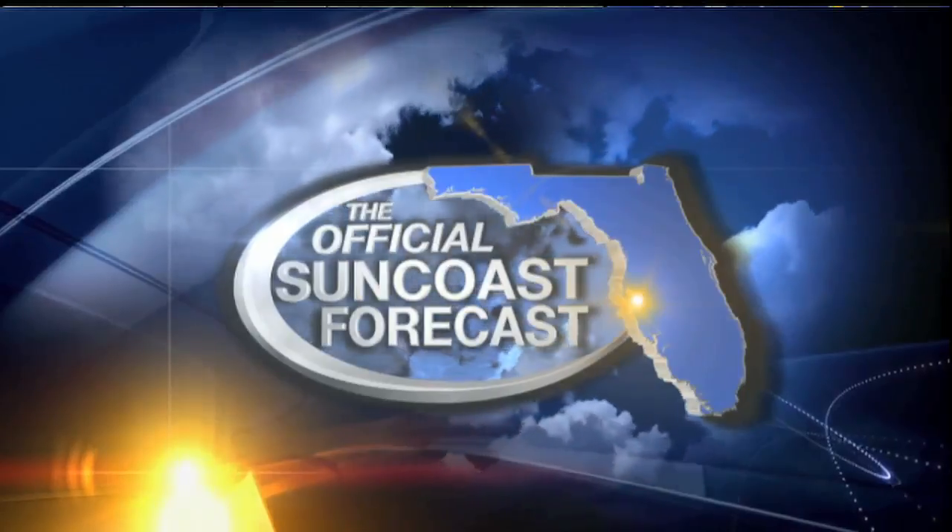Live from our studios on Florida's Suncoast, this is ABC 7 News at 5. Your Suncoast news — we're here for you. Good evening, I'm Haley Wilgus. And I'm Scott Dennis. Thanks so much for being with us. We'll get to our top stories in just a moment, but first the latest on the tropics. We are monitoring a system that could dump a lot of rain on the Suncoast. ABC 7's Chief Meteorologist Bob Harrigan is joining us now with the latest.